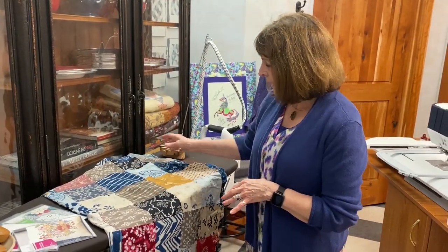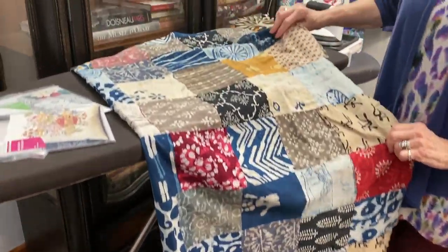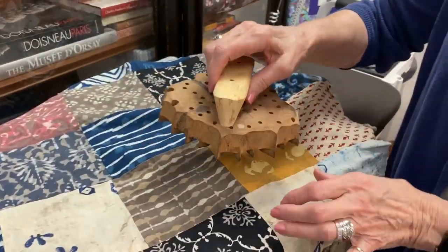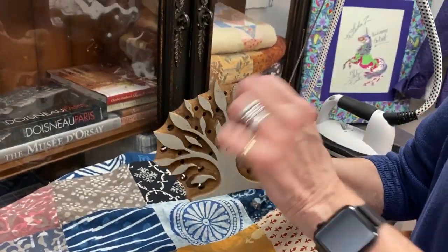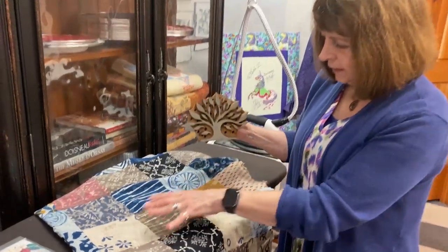I have a little technique that I want to share with you. Today I have this wonderful batik quilt — these batiks are all antique, found in India. If you've never seen this, this is a wooden stamp, and that's how these batiks are made. They're block printed and hand carved by a wonderful artisan in India. I bought this one to kind of show you what these were made out of.